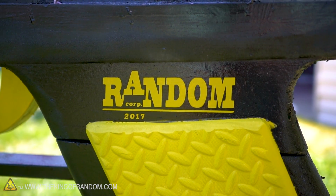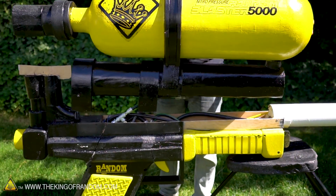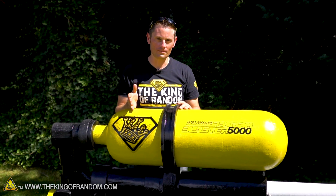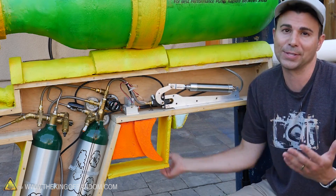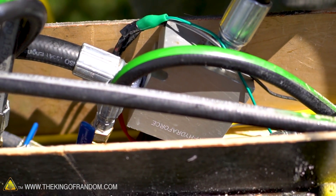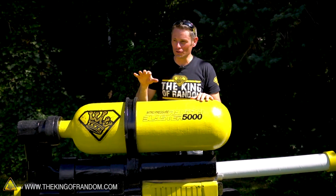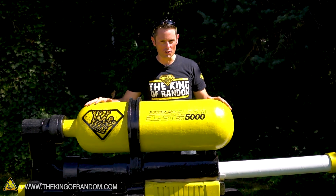Down here we did our best to imitate the original super soaker but changing the name to Random Corp 2017. The water system on the inside functions on the same principles as Mark's design. We have two oxygen tanks — one filled with high pressure nitrogen and the other filled with water. The only difference is rather than using a regulator and an actuator, we found a little device that does it all for us, making everything a little more simple and compact. One of the things that surprised us is the instructions in the description weren't very clear, so we just referenced the videos, used some artistic and creative license, and tried to replicate it as best we could.